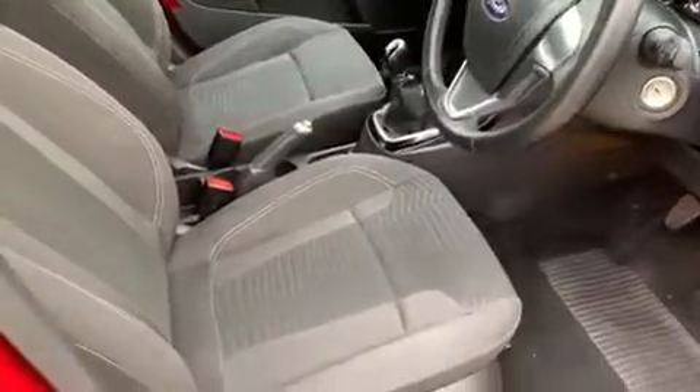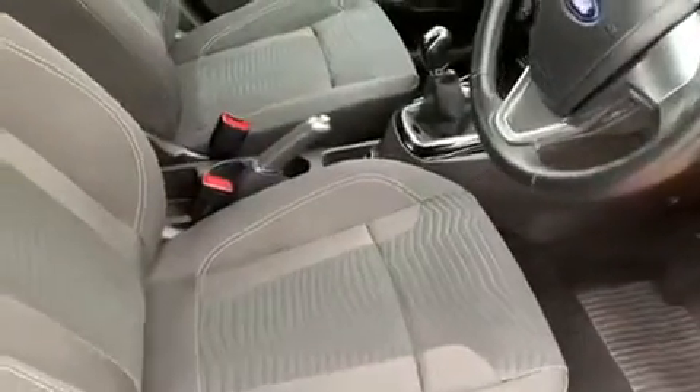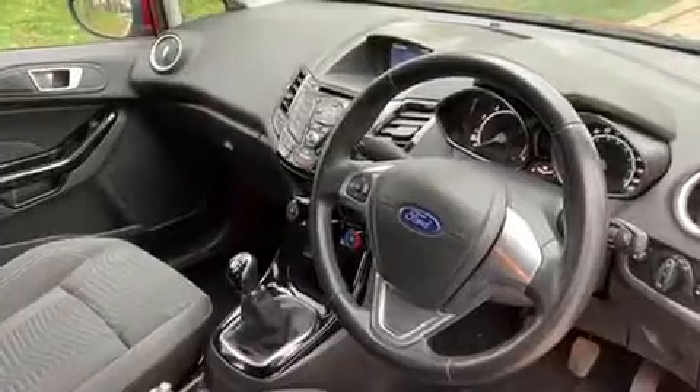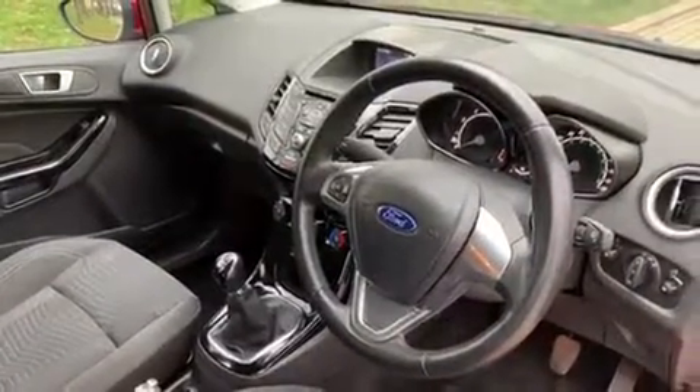Just briefly before we climb in, it's worth seeing the interior from this exterior point of view. The seats are in great condition as you can see. There's plenty to run through on the dashboard so let's hop in and do that now.